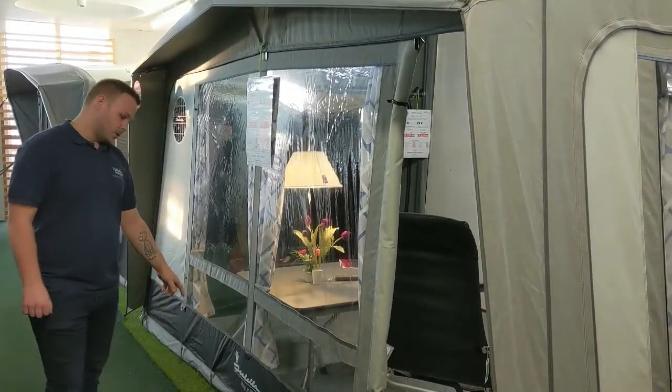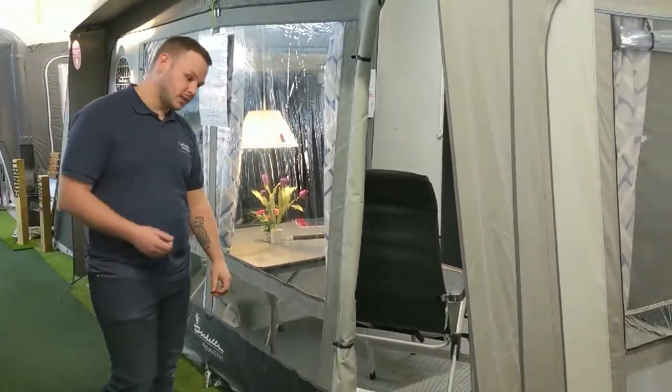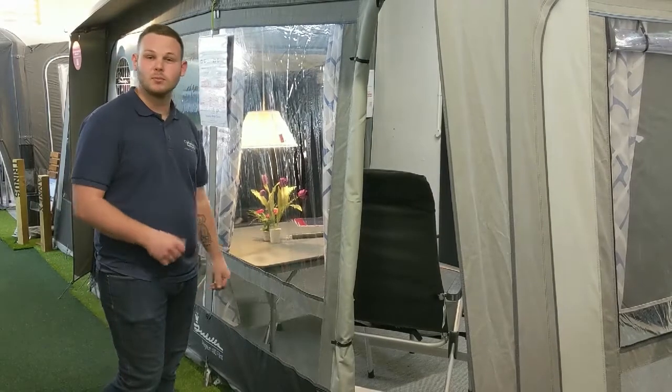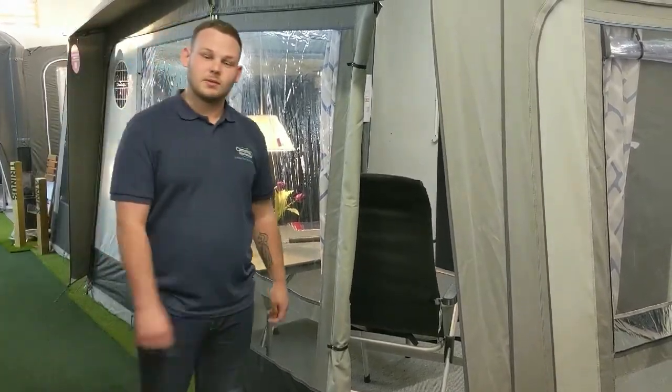On the windows we have extra storm lashings, so if you are seasonally siting or in windier conditions it keeps your awning more stable. Let's go inside and talk about it in a bit more detail.